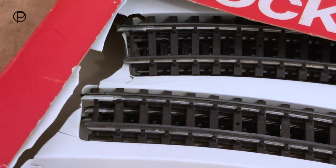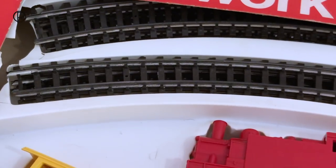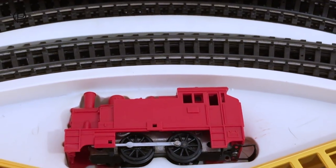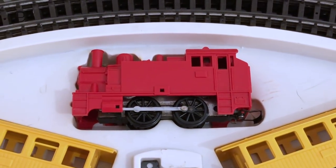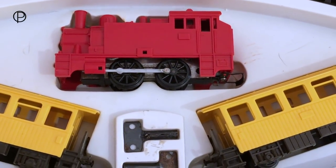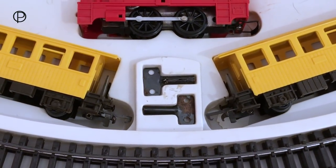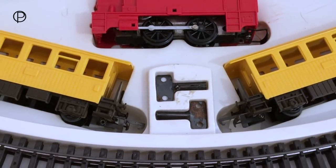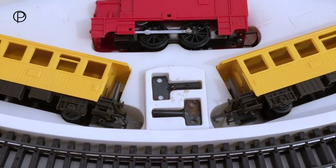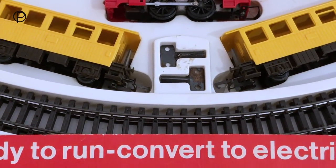The vacuum form tray in this box has suffered slightly over the years but it's largely holding everything where it needs to be. At the top of the box we've got six pieces of Super 4 track — these are R483 first radius curves. Sitting proudly in the centre there we've got the continental tank locomotive in bright red, catalogue number R854, and below that, importantly, we have those two keys. Either side we've got the bright yellow Swedish old-time style looking coaches, catalogue number R733, and just below that, two more pieces of first radius curve.